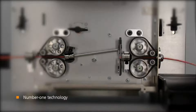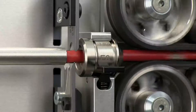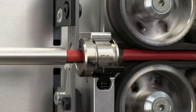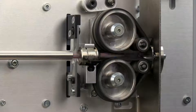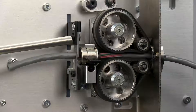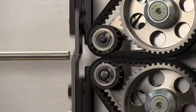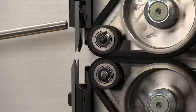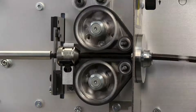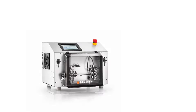Schleuniger is the worldwide leader in cut and strip wire processing solutions. Experience the latest technologies cleverly combined with industry-renowned precision. Experience the Ecostrip 9380.